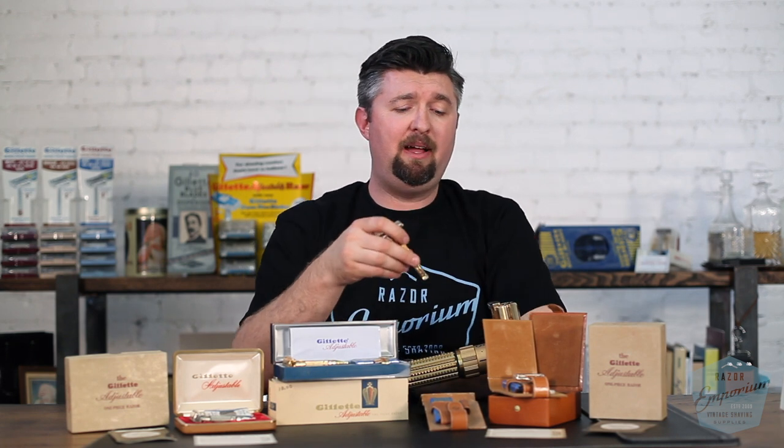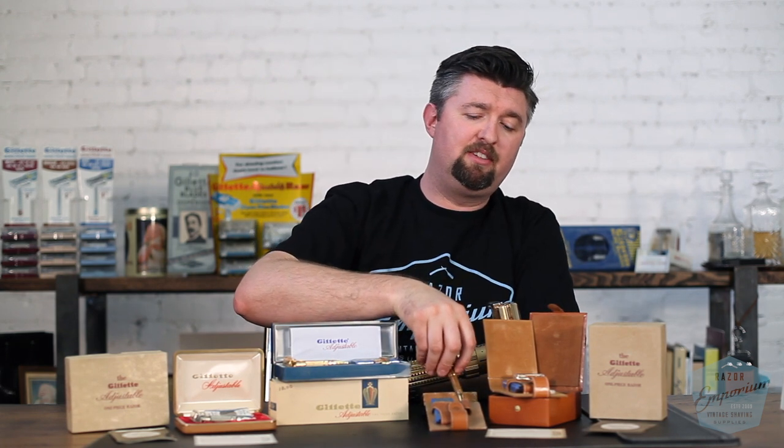Here we are in 1956–1957, so it's been about 26–27 years since serial numbering. But Gillette was very excited about this. When it came out, the original price point on the toggles was, I believe, $14.50 — very, very expensive. It was later reduced down to $10.